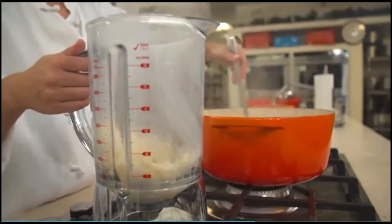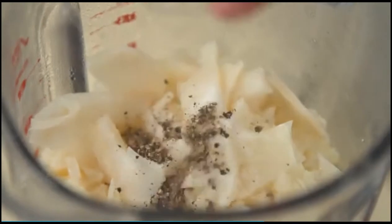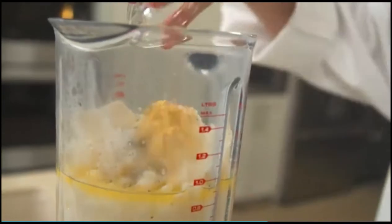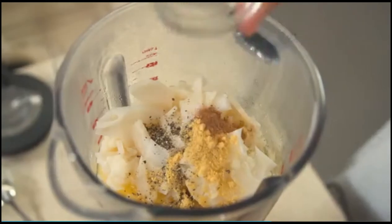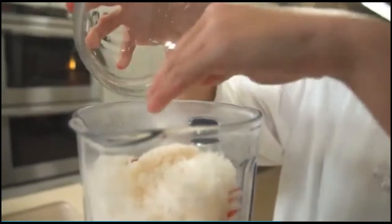Transfer the stem mixture and cooking liquid to a blender. Add two teaspoons of salt, a half teaspoon of pepper, a half teaspoon of dry mustard, an eighth of a teaspoon of ground nutmeg, a pinch of cayenne pepper, and a half cup of grated parmesan cheese.